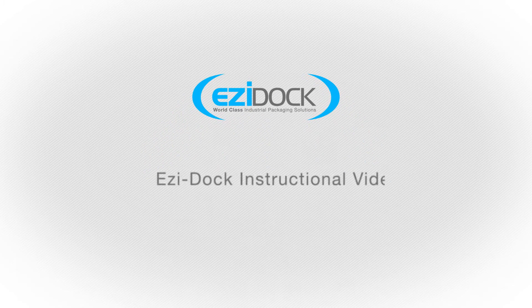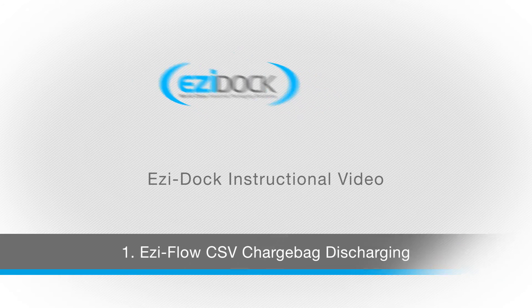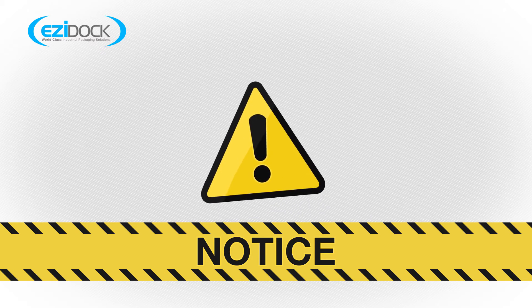Welcome. This presentation demonstrates the EasyFlow CSV discharging procedure. Follow this procedure accurately for maximum efficiency and safety when using the EasyFlow CSV high containment transfer system.